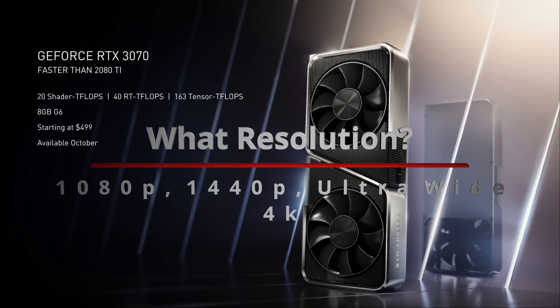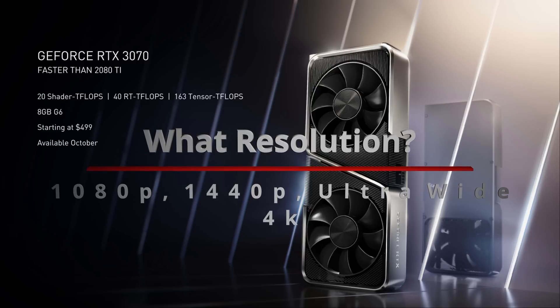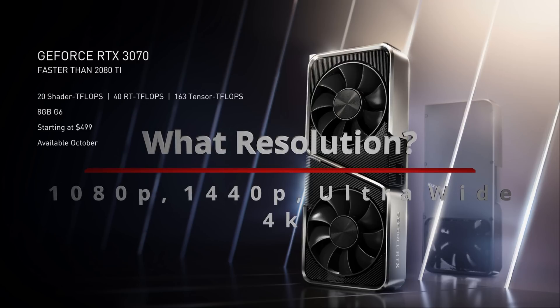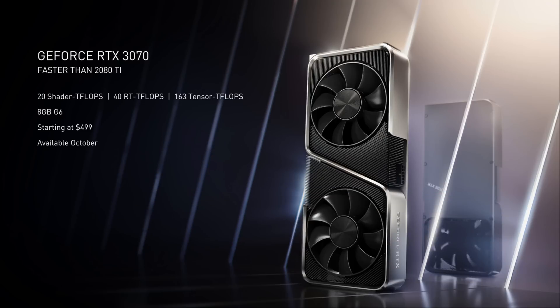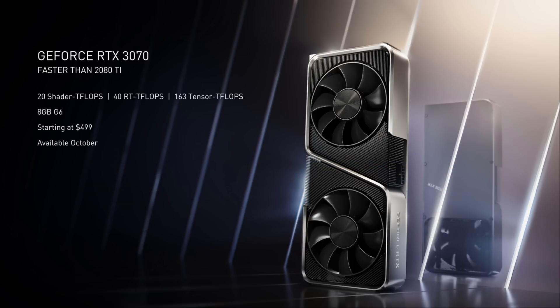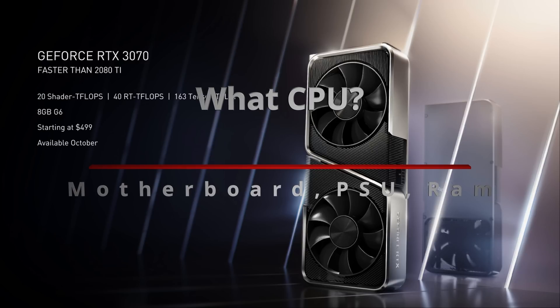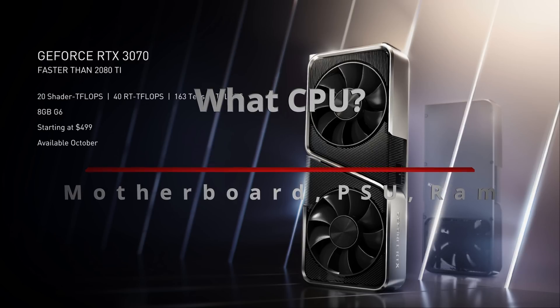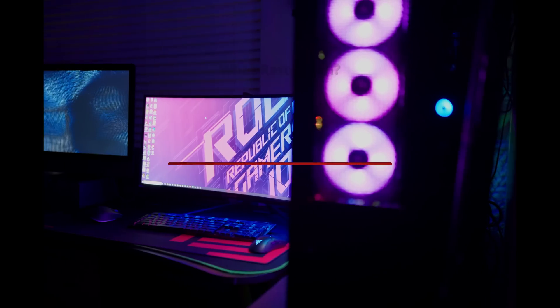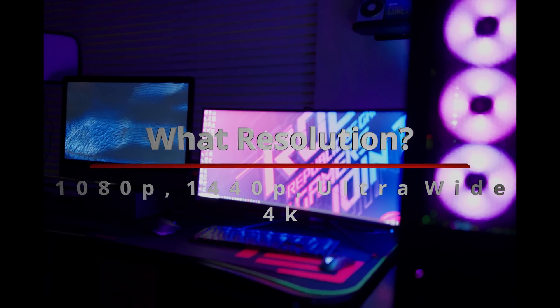First, we're going to talk about what type of monitor and resolution you're going to be playing at, because it's going to dictate what kind of CPU you need. Second, we'll talk about the CPU itself, then the motherboard, and then miscellaneous things like the power supply, cases, and RAM. So first, let's tackle resolution.